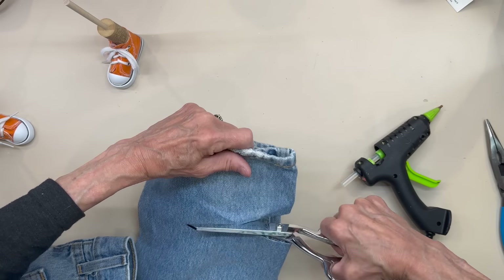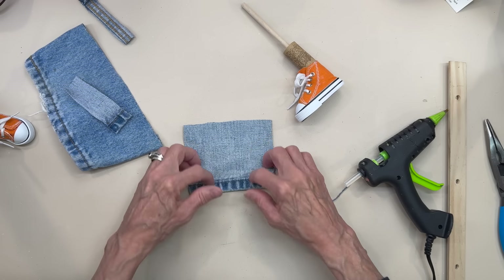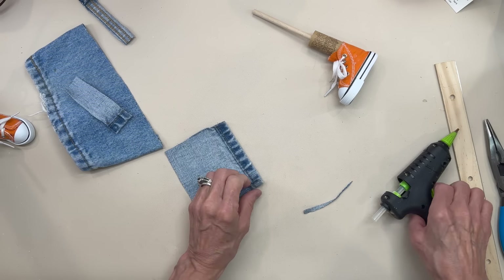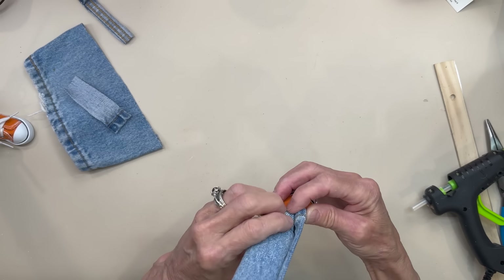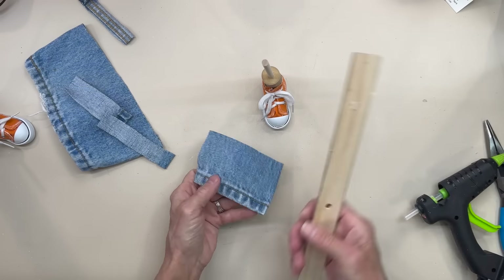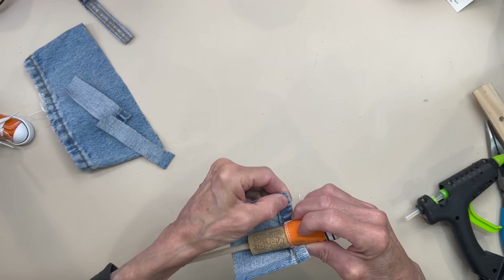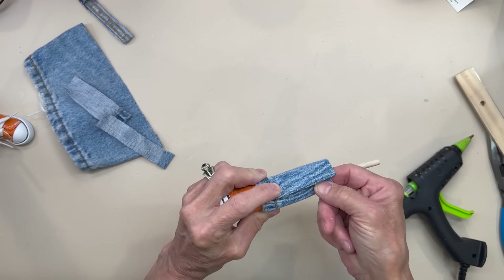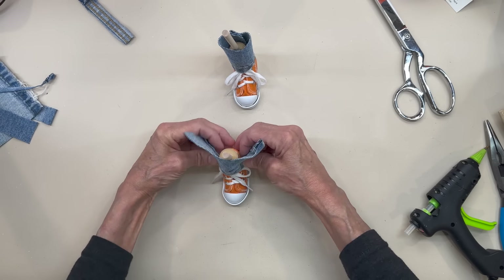For the pants legs, I'm just going to cut the bottom of an old pair of blue jeans off. I'm going to cut this at four and three quarter by three and three quarter inches. If you aren't using a pair of blue jeans, you need to allow for a bottom hem. Then I'm going to go ahead and hem up one side so I have a nice finished edge on the back part. I'm going to come around to the back part of the shoe and glue this down to the bottom. They only need to be two and three quarter inches tall. Start in the back and glue that down, then overlap the other side and glue it over the top, gluing it all the way up. Do exactly the same thing with the other leg.